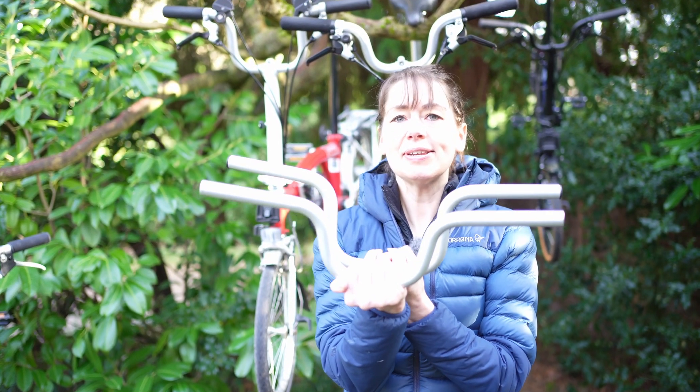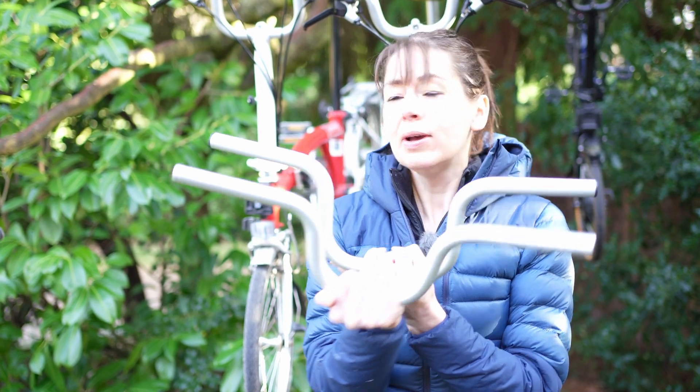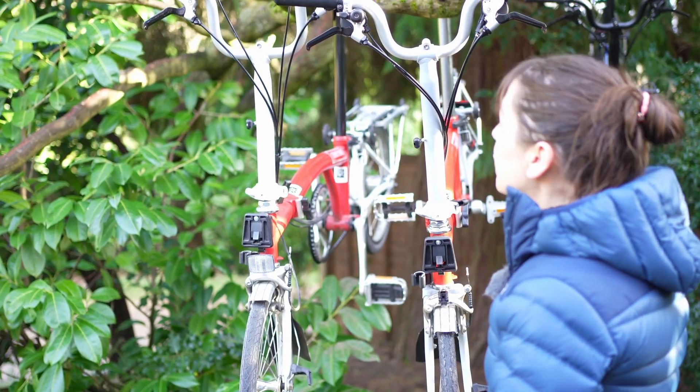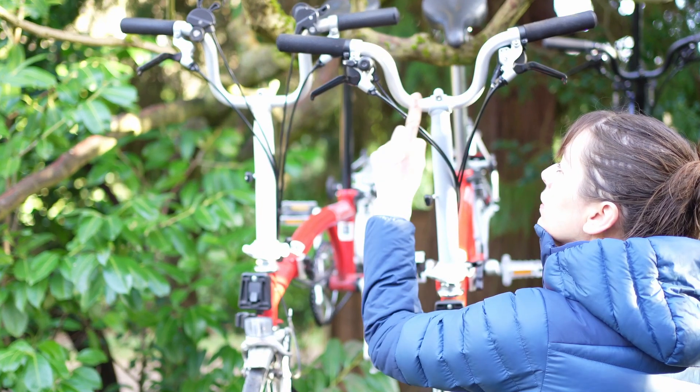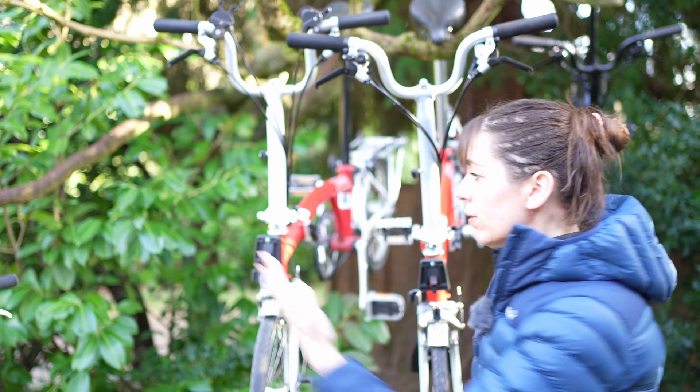It's relatively easy to tell the difference when you have two in your hands and actually when you have them next to each other, but it's not so easy when you've got one on its own.